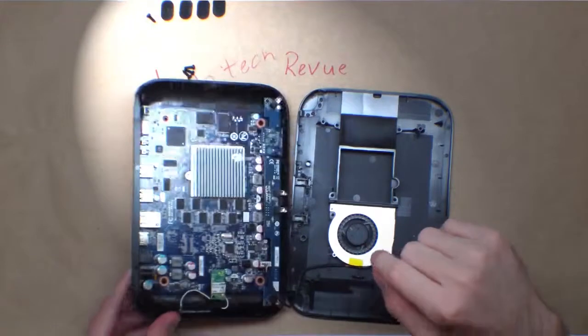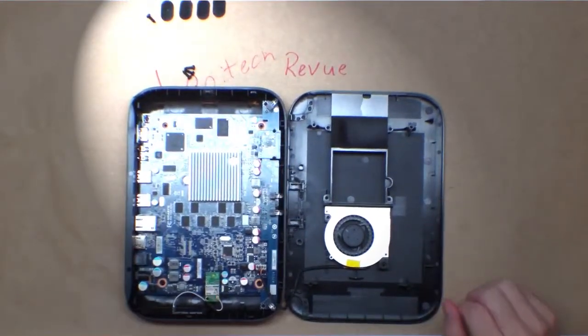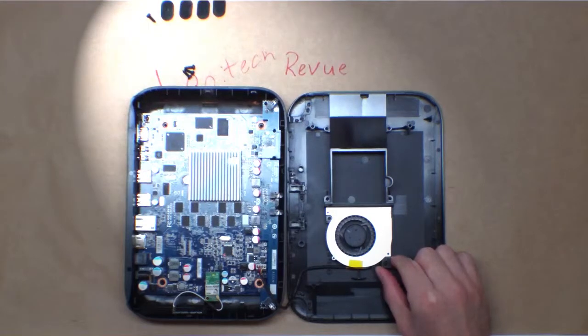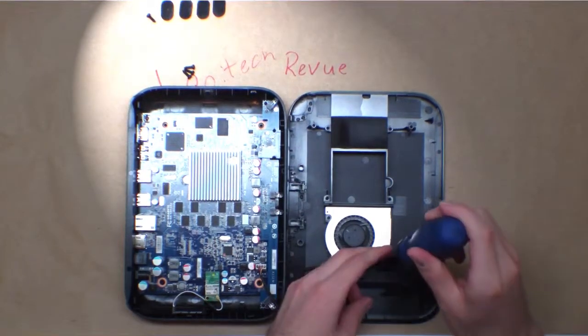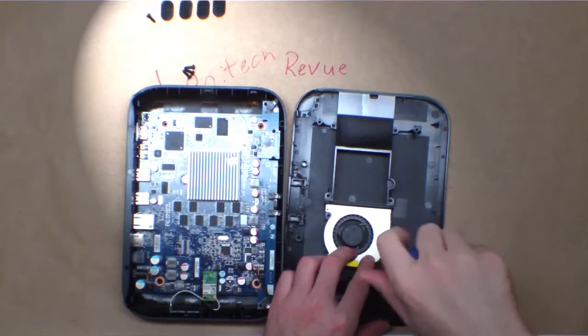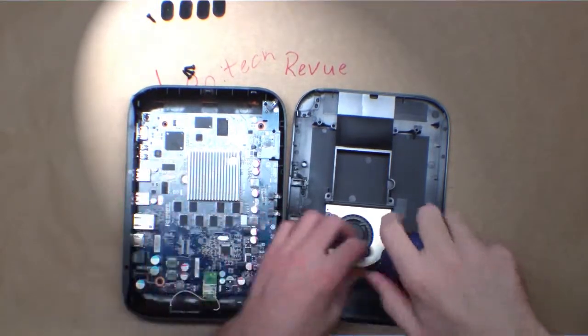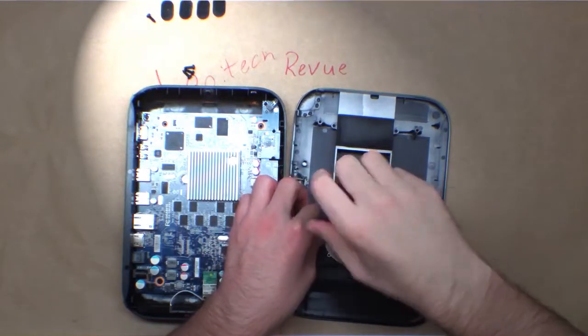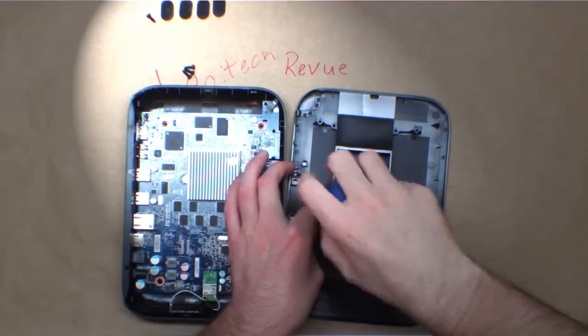HDMI out, SPDIF optical audio out which is very nice to have, and of course the power brick. It looks like we have about an 80mm, maybe a 60mm blower fan on the top here that blows directly over the main processor heat sink and then out the right side of the unit.